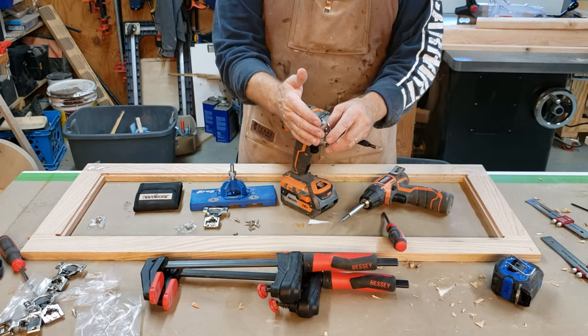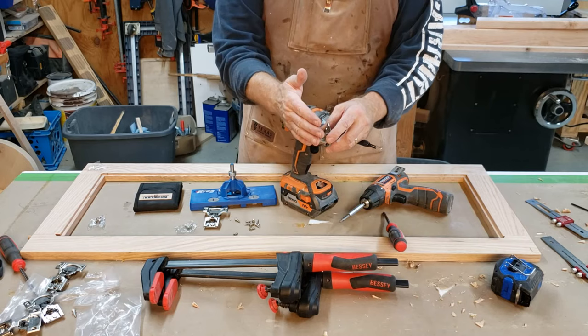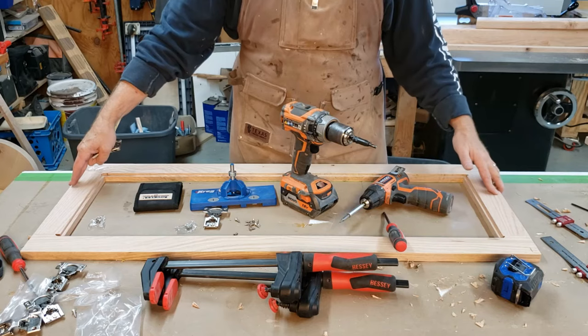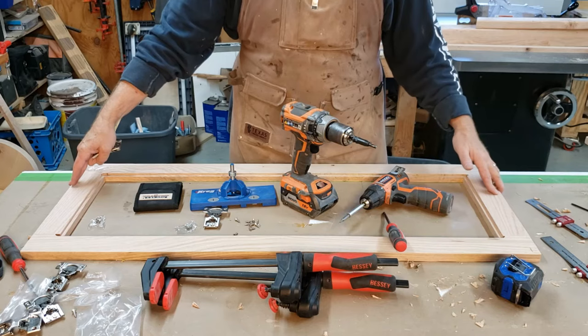They adjust. They have three different screws to adjust the door back and forth, up and down, and then your tilt, and they work very, very nicely. Because these doors have an inset of glass, I'm putting three of these on, because these doors are about 41 inches long. So those are the hinges that I'm using.